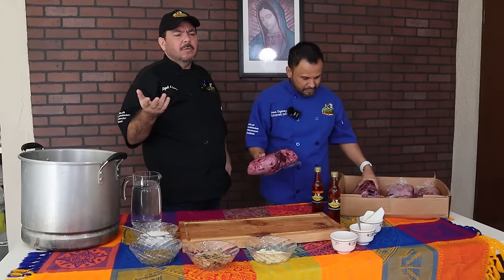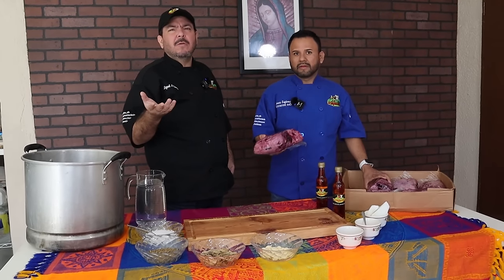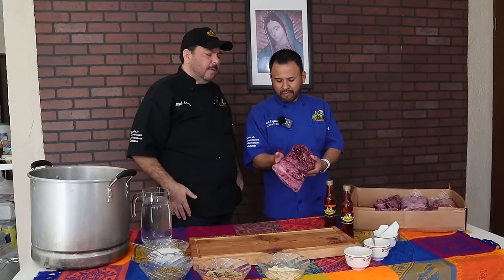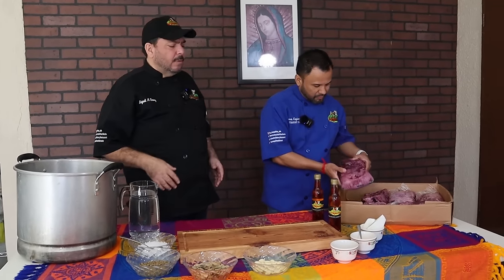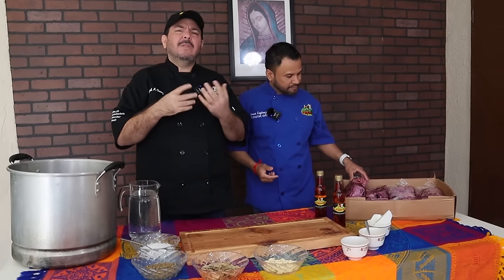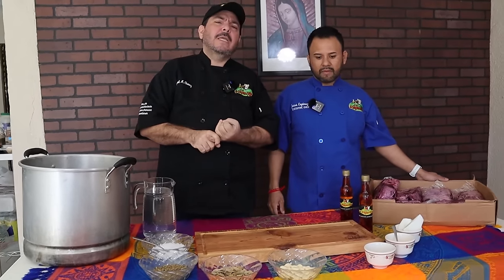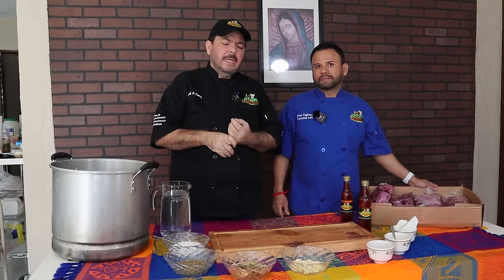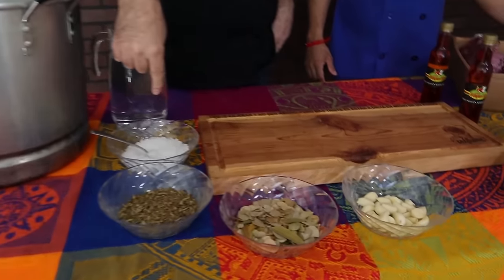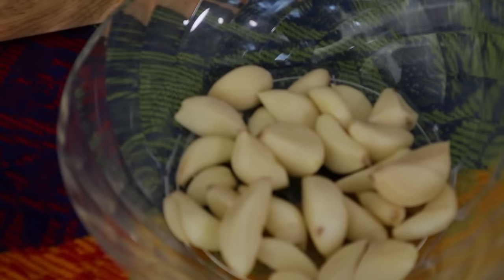Pueden vender el taquito más o menos alrededor de unos 14, 16 pesos, 20 pesos. Pues vamos a decirles cuáles son nuestros ingredientes. Es algo tan sencillito que lo puedes conseguir en los mercaditos aquí en Matamoros. Siempre tenemos lo que es ajo, sal, orégano y laurel.